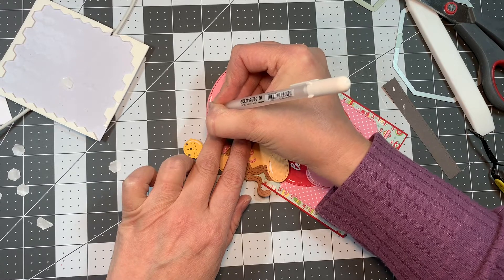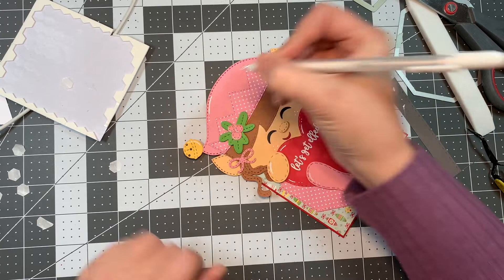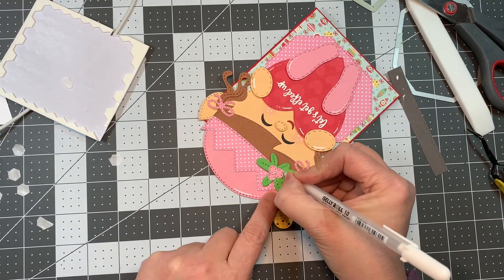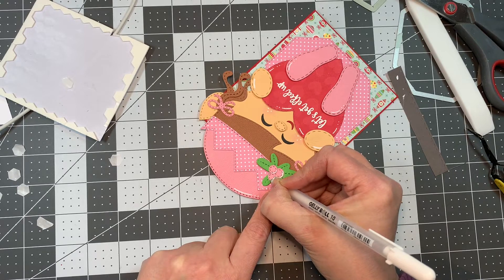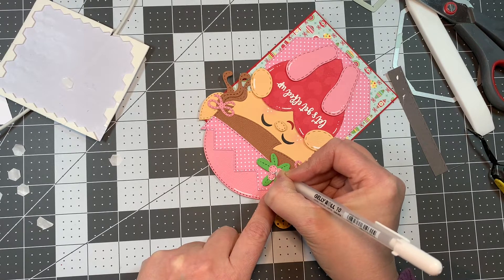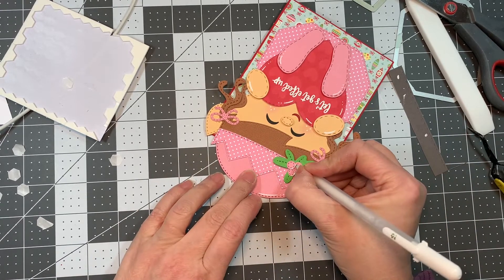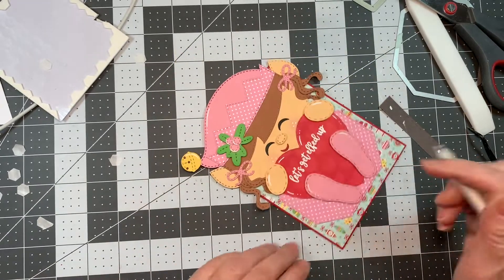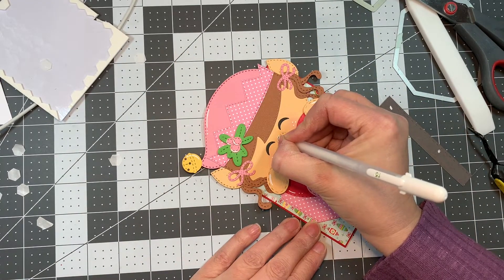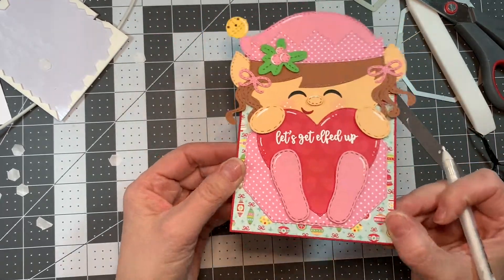This is really the fastest card in the West — a fast, fast video. But you can go back and watch the video where I make nine of these treat fronts, where I show you in detail how I make each one, what pieces I use, and you can choose whatever paper you'd like. The little cheeks are chalked up with some EK Success chalk — isn't that cute?